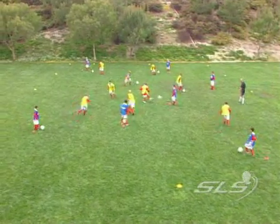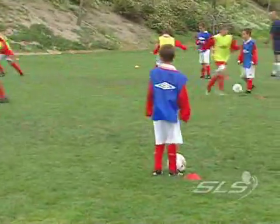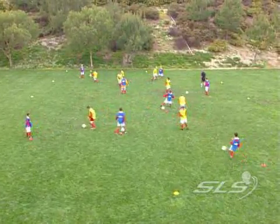And play. Well done. Nice and quick. Go and find somebody else. Get your hands away from yourself. Play like you would play in the football match. Come on up. Good. Excellent.